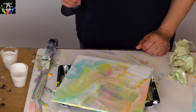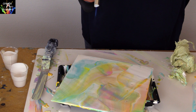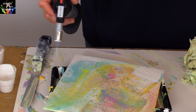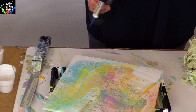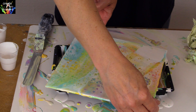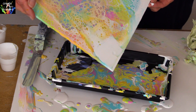You can already see some cells coming up. The swipe releases the paint underneath and the silicone helps to bring up the cells. I didn't like the white spot down here so I just tip the canvas and let the colors run.